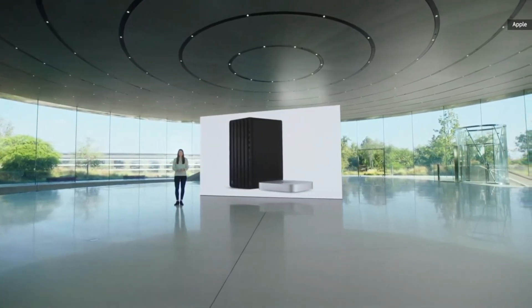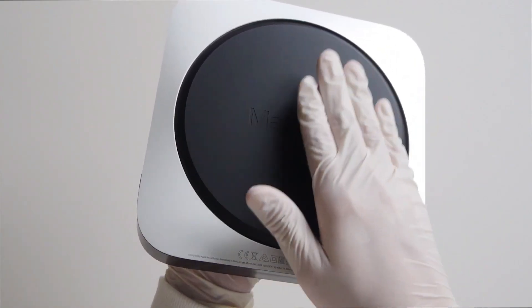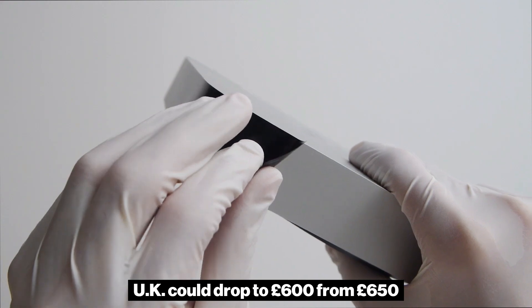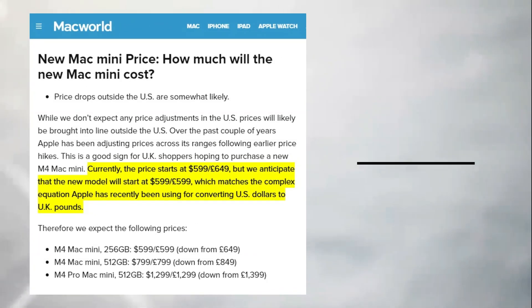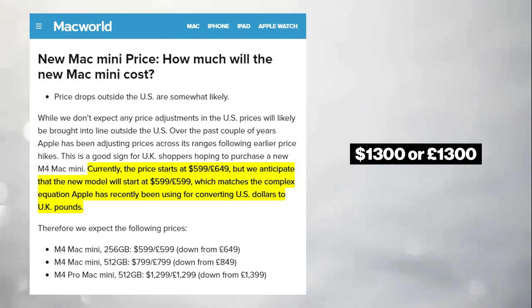In terms of pricing, Apple is expected to maintain a starting price of $600 in the US, with similar price adjustments outside the US anticipated. For example, the price in the UK could drop to £600 from £650, providing more affordability for international consumers. Higher-end models, such as those with 512GB of storage or the Pro variant, could start at $800 or £800, while the Pro version is expected to retail at $1,300 or £1,300.